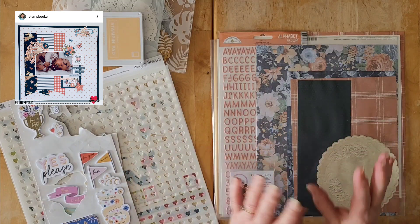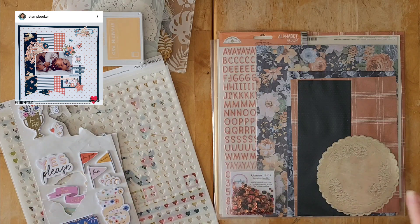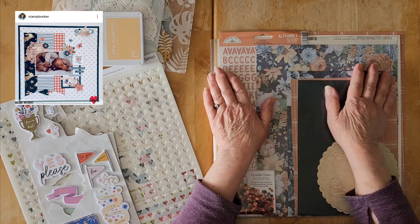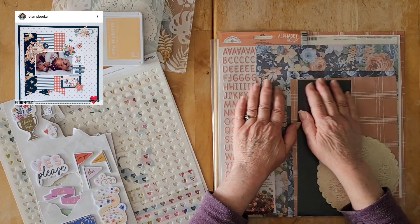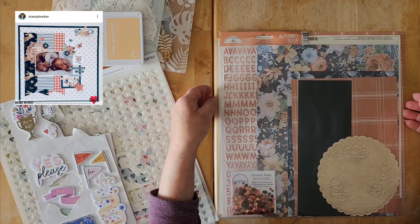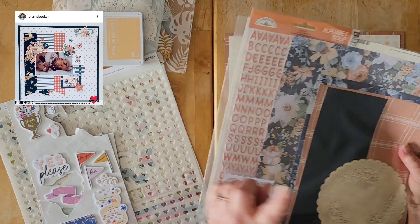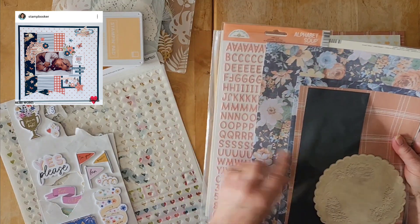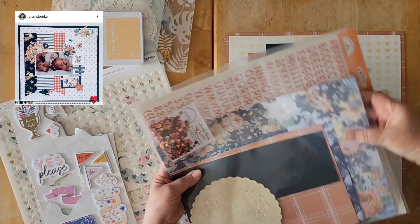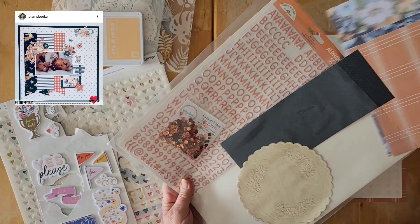This is also a build-a-page layout. I'm pre-recording this way in advance so I'm not sure whether it's going to be layout one, two, or three, but it is definitely a build-a-page layout — it's the first one I'm actually doing this month. I'm doing this on the second of May, using this lovely kit that I put together.